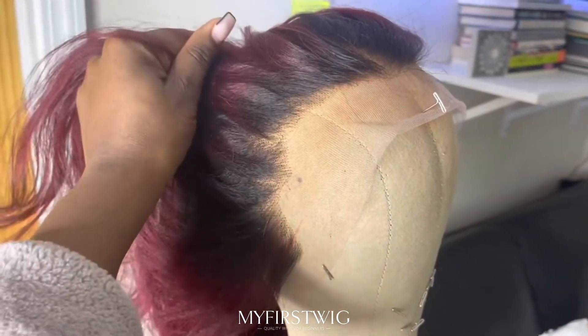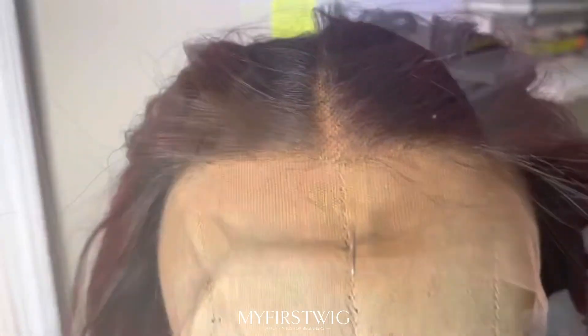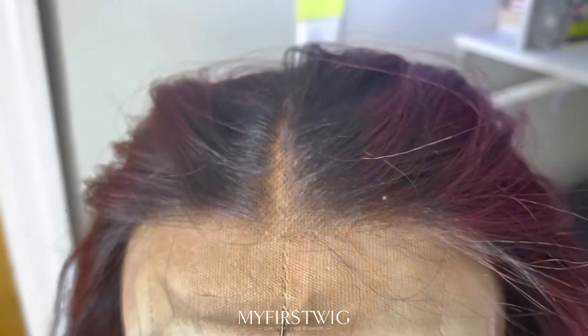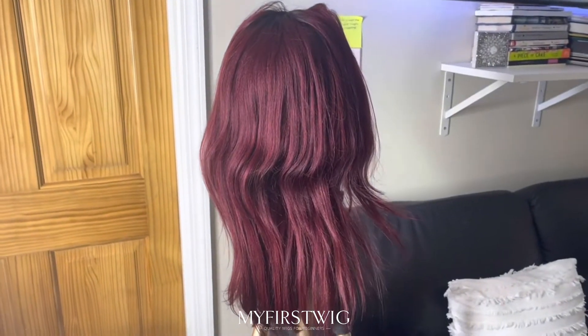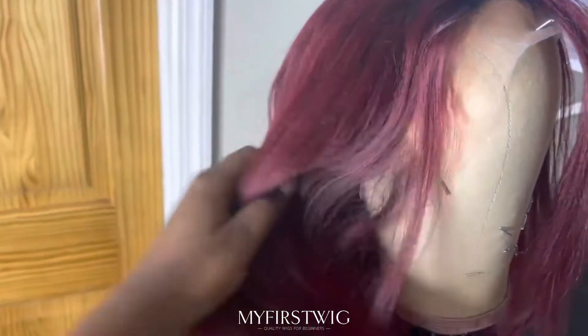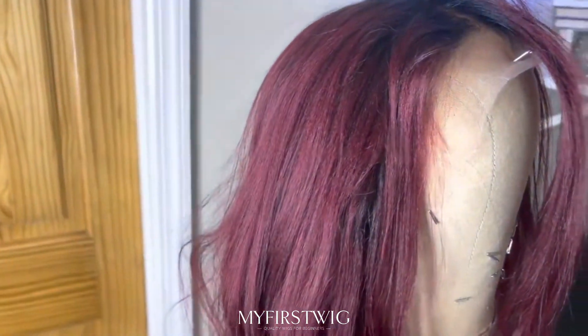This is what the hairline looks like straight out of the box. This is what the wig looks like straight out of the box. It has dark roots that fade into a nice burgundy red color, and the hair texture is yaki.